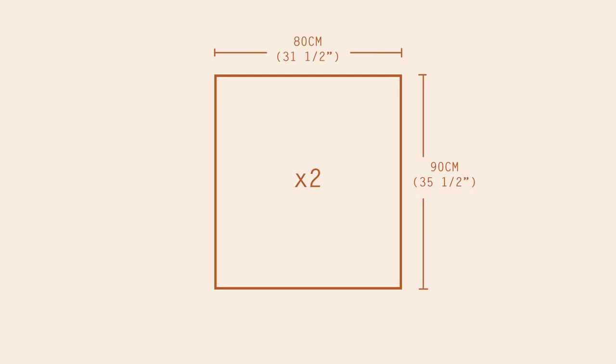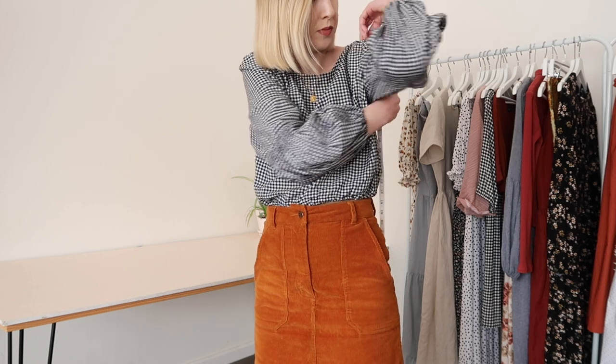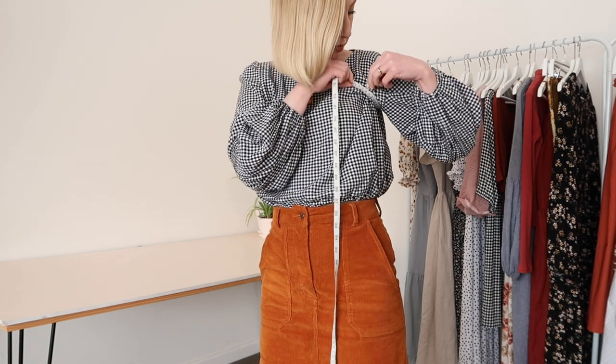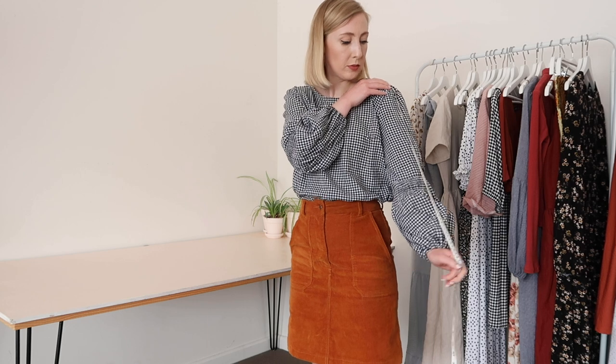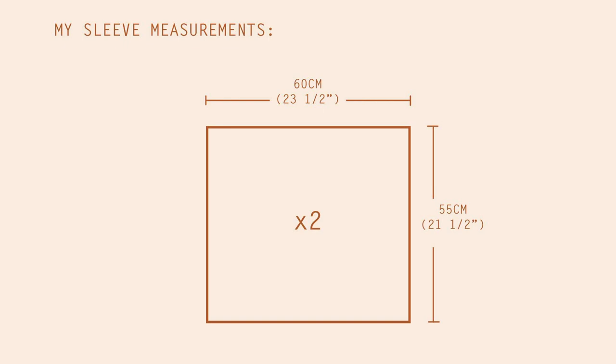For example, my bust measurement is 80 centimeters or 31 and a half inches, and I wanted my dress to sit at about the 90 centimeter or 35 and a half inch mark. Therefore, my two first rectangles are going to be these two measurements. Now to figure out the sleeve rectangles: measure your shoulder from underarm to underarm and times this measurement by two, then measure the length of your arm and figure out where you'd like the sleeve to end. Add about 20 centimeters or seven and a half inches to allow for extra puffiness, and these two measurements will make up your next two rectangles.